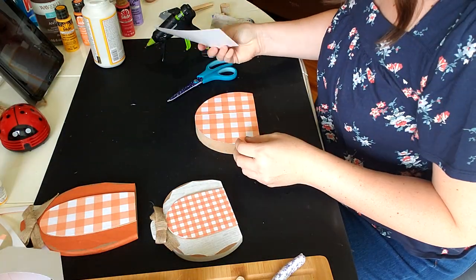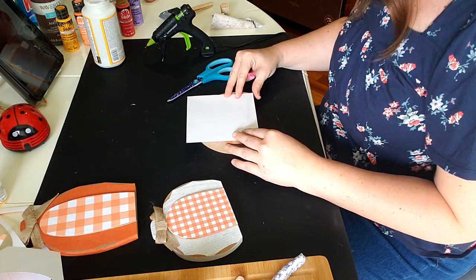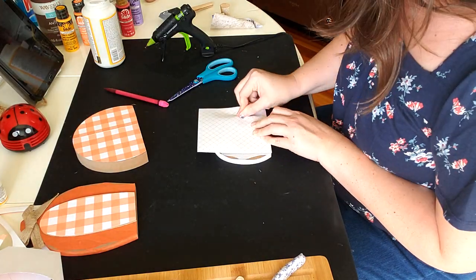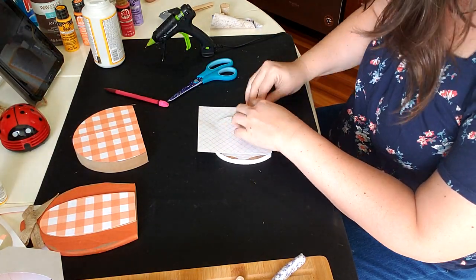This is some scrap paper that I had on hand and I realized that I could just press on this other small pumpkin and get the shape and size that I wanted for this other pumpkin.